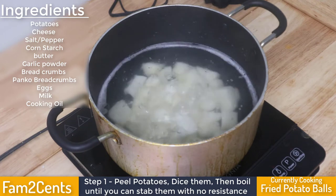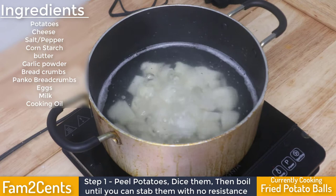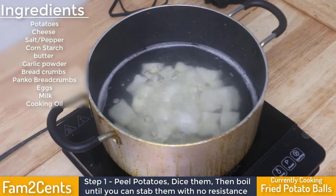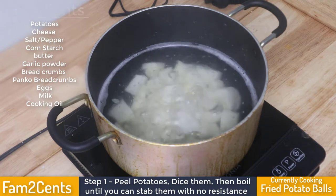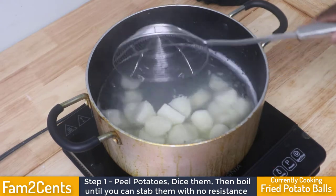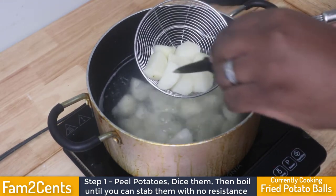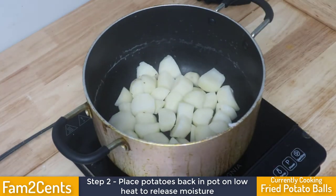Making any potatoes that'll be rolled up and fried usually requires the same first step: peeling, dicing, and then boiling your potatoes until you can stab them with a knife with no resistance. That way you can go ahead and start mashing them and adding all the wonderful ingredients you want to make these extra delicious.